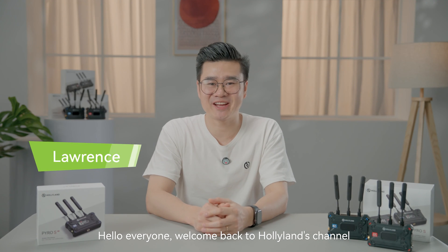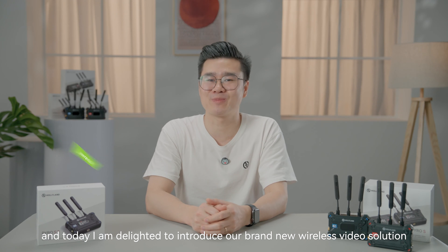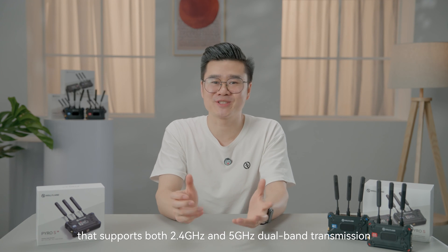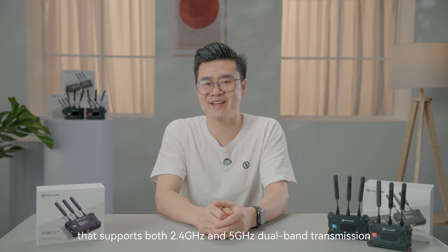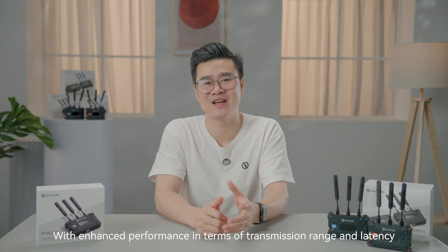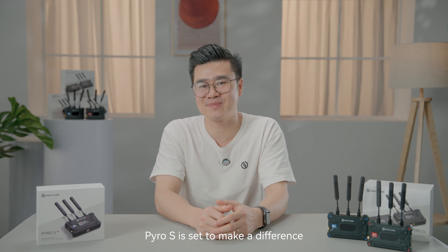Hello everyone, welcome back to HolyLens channel. I'm Lawrence and today I'm delighted to introduce our brand new wireless video solution, Pyro S. This is a 1-to-4 receiver system that supports both 2.4 GHz and 5 GHz dual band transmission. With enhanced performance in terms of transmission range and latency, Pyro S is set to make a difference.